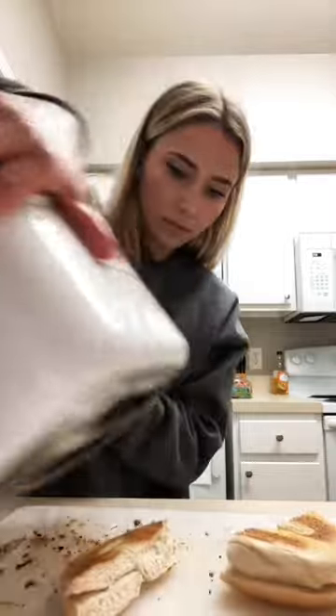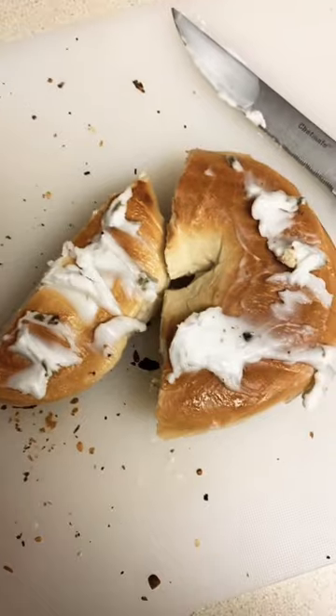They're done. Take them out. I can't get them out. Put your cream cheese on the top and enjoy your bagel.